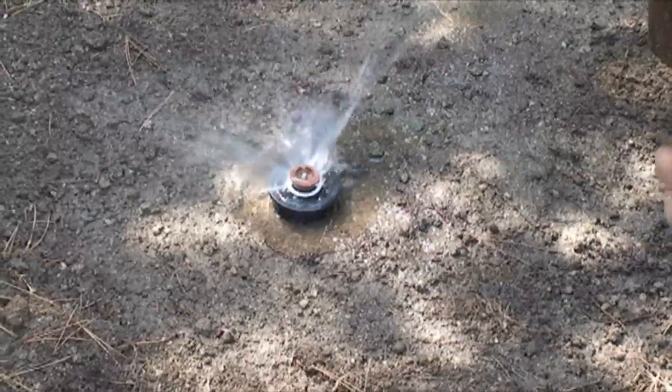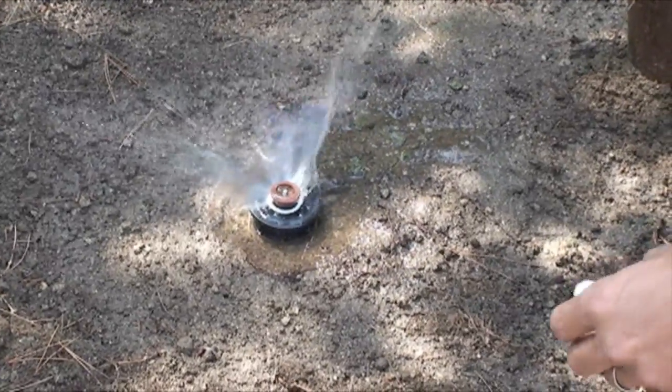There's an easy way to fix that with the iPro check valve.